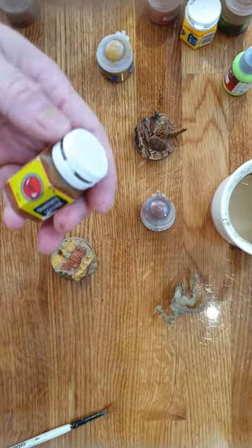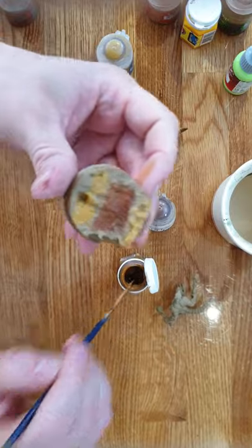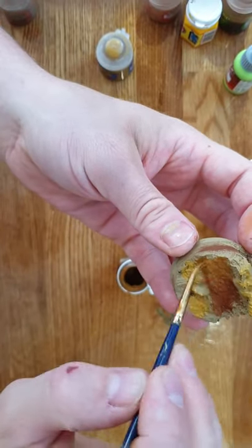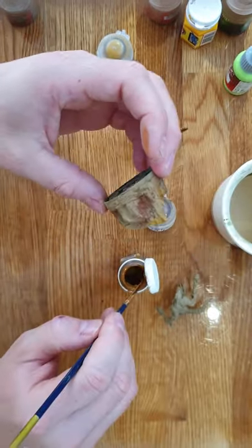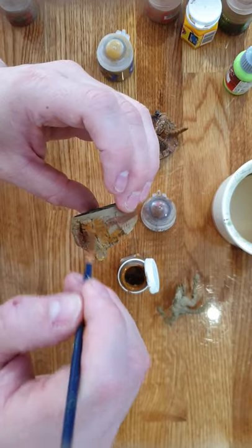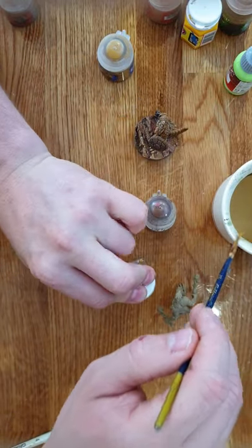Now throwing in a mid brown. This is an old one — Snakebite Leather — I'm amazed this is still going. Just popping a little bit in here and there. Nothing magical, nothing secretive.